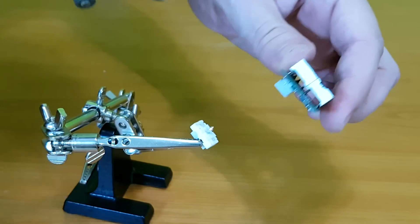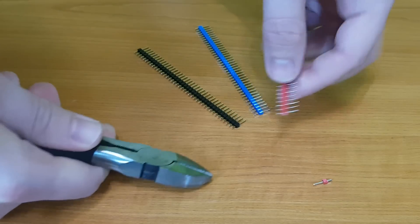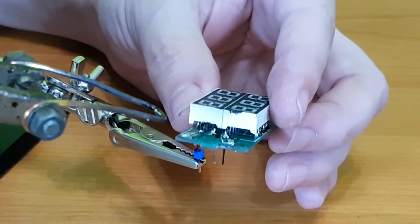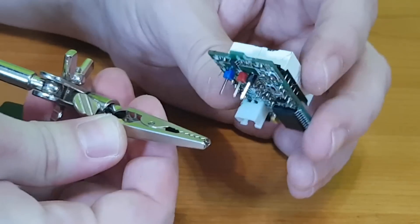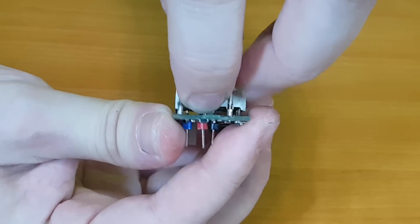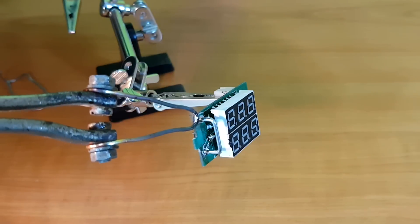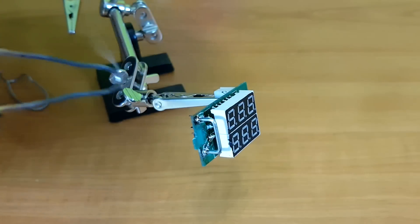The connectors cannot be soldered to the perf board, so I will replace them with pin headers. The shunt needs to be soldered on the other side, but in the same position relative to the copper of the circuit board, because I don't want it to lose calibration. You can test it afterwards, and if it's not calibrated anymore, it has a small potentiometer on the back to adjust it.